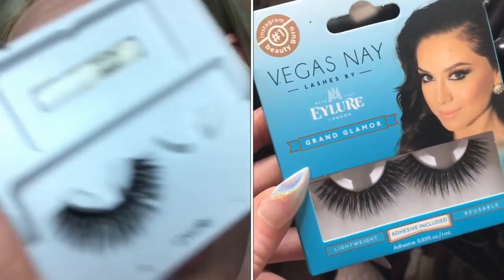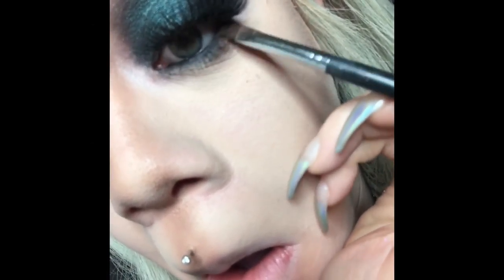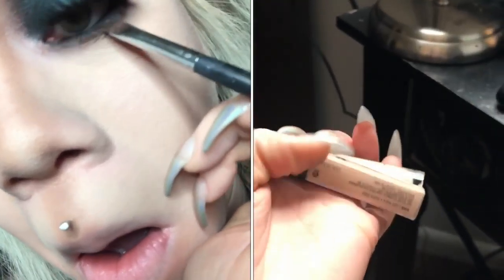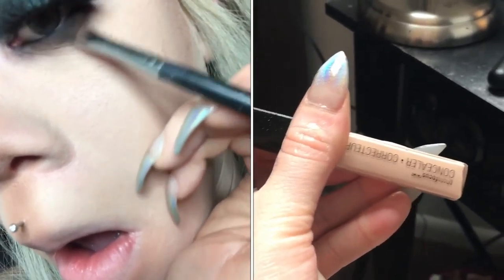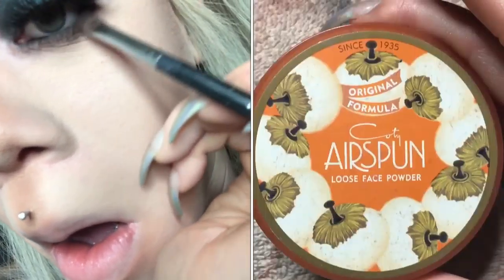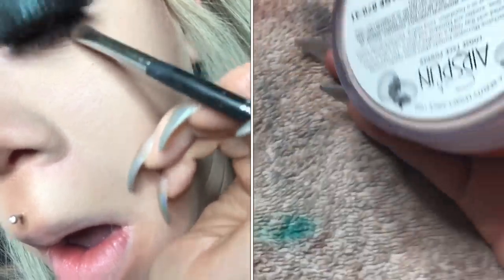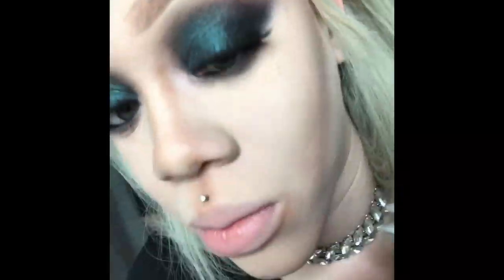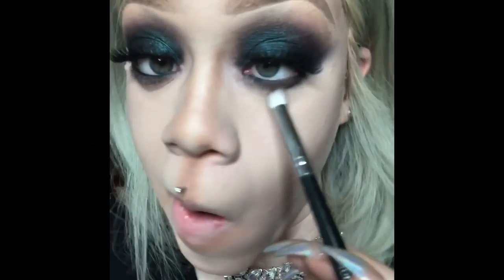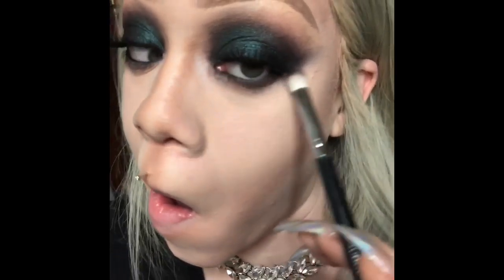Next up we have these Vegas Nay Glamour lashes — awesome lashes. You actually saw me putting on my foundation, and these are the two concealers that I use for highlight. That's what I use to set and bake with, and you're seeing me bake and blend out the eyeshadow colors underneath my eyes.